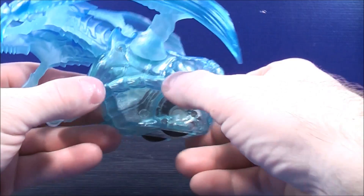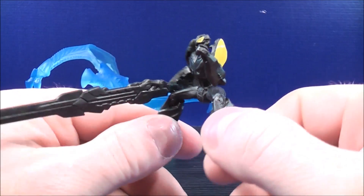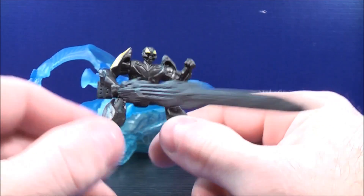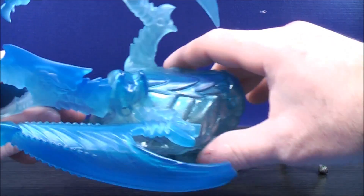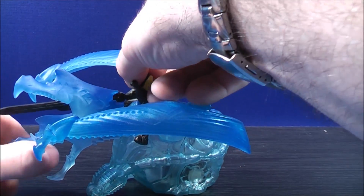Here's a quick look at Bumblebee. He has some yellow molded detailing on the sides of the shoulders and a little bit of yellow molded detailing in the head. There's also a groove — just like on Grimlock, there's a groove right there. You can see Bumblebee on top.